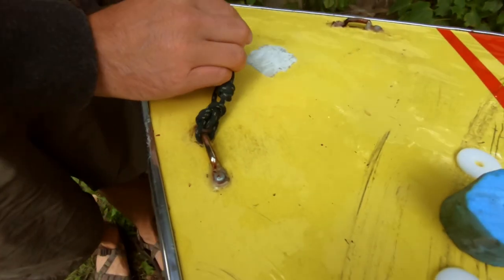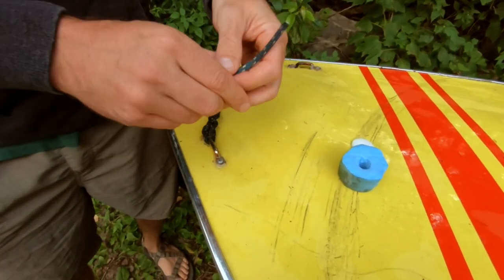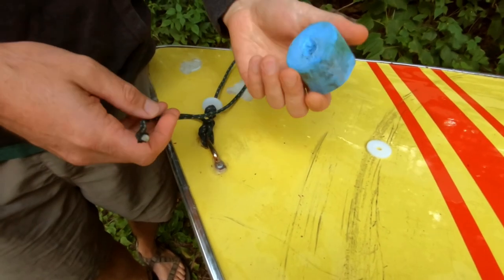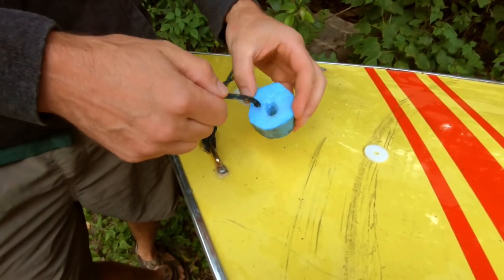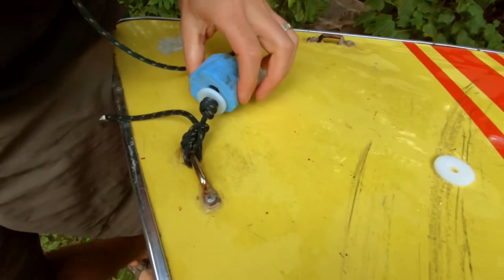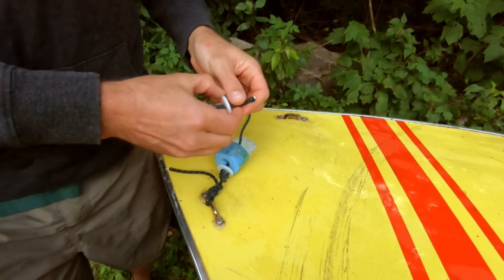And then what I'm going to do — you can find these at the hardware store — these little plastic washers. So I stick a plastic washer on there, and then this is really just a piece of foam that I think was from an old canoe pad for traveling on your rooftop. To cut a circle, you could probably do this a lot neater with a hole saw. And then another plastic washer.